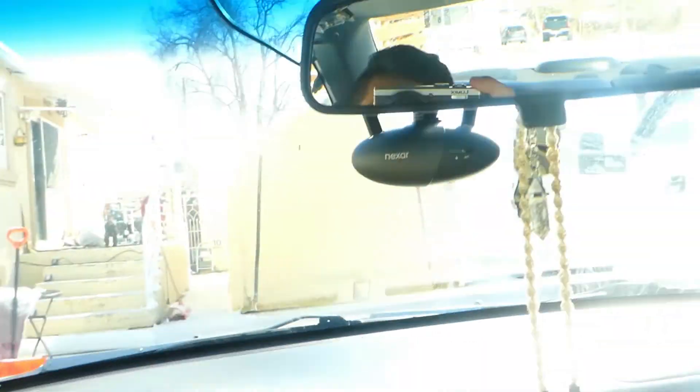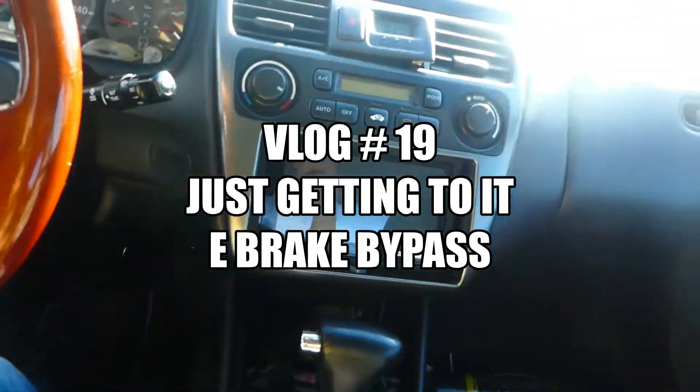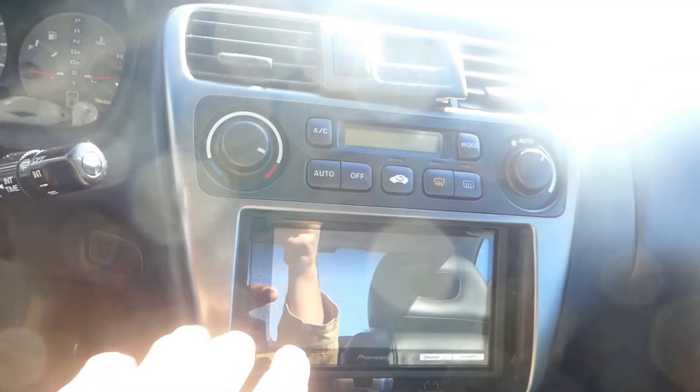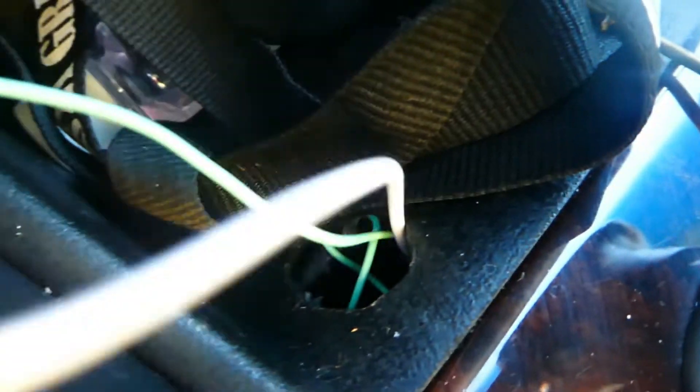What's up guys, it's Rez and welcome to another video. I've been saying I was going to do the Pioneer's review video once I figured out how to do the screen mirroring and how to do the e-brake bypass — and well, I've drilled the hole. I got it. It's pretty jacked up. I mean, look at it.